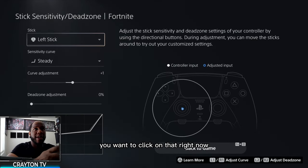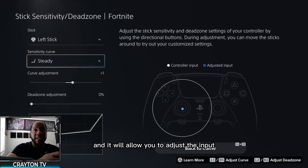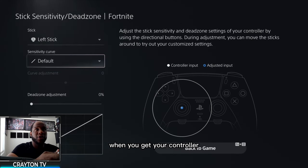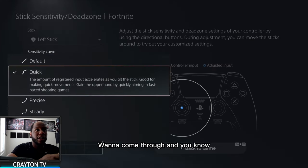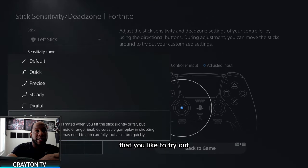Click on stick sensitivity and dead zones. This is the first menu you see, and it lets you adjust the input for your thumbstick sensitivity. Normally when you get your controller, it's on default. You want to come through and pick one of these options to try out.